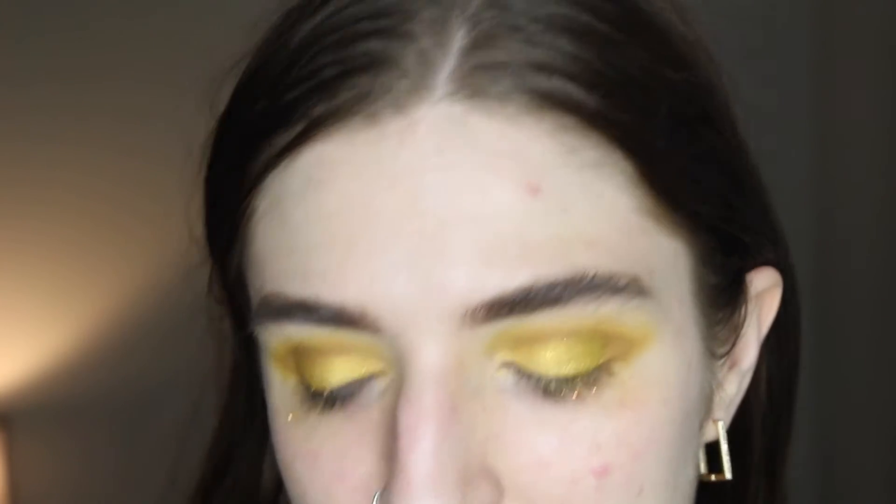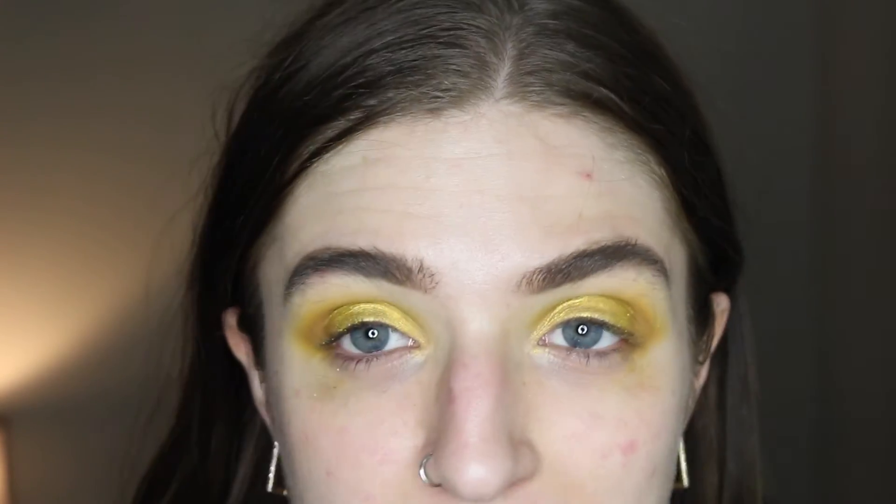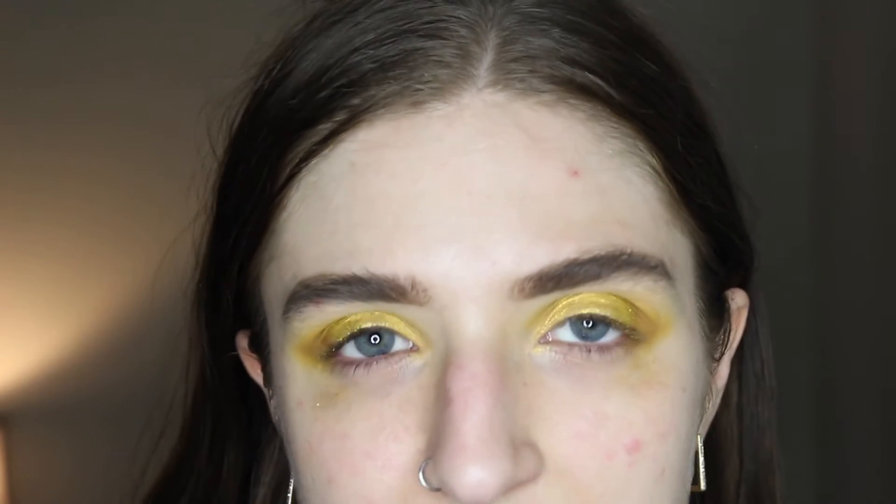Next I'm going to do a winged liner, and for that I'm going to use the ColourPop Swerve gel liner. When it comes to doing eyeliner with glitter on the lid, I prefer to use a gel. I feel like liquid liners tend to get caught on the glitter, or the glitter gets caught on the brush tip and it really messes it up. I always feel like after using the liner with glitter, it never works the same again. So I like gel liner — it just glides on a lot easier. I'm following where I applied the Buzzkill shade.